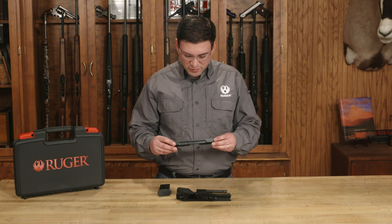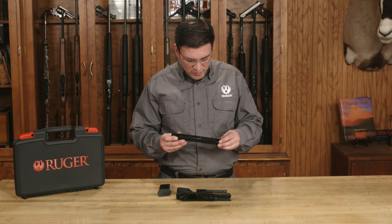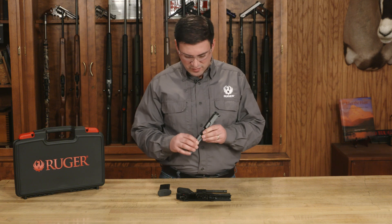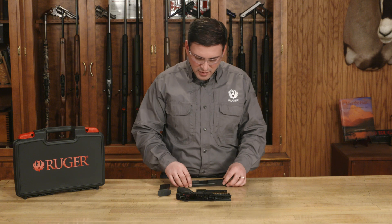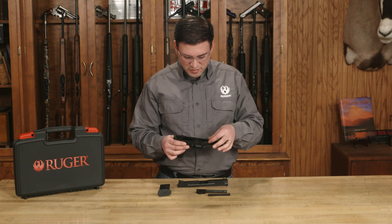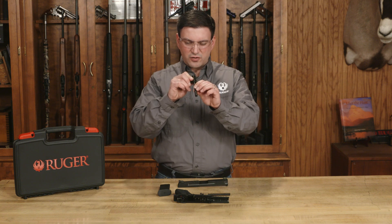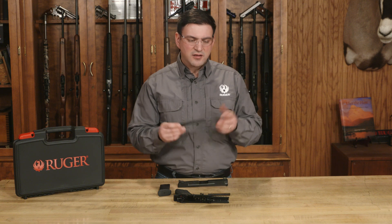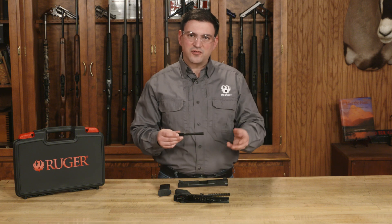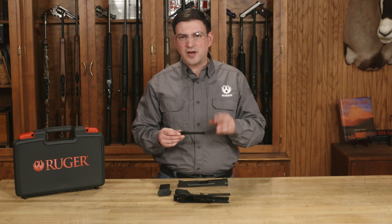Whenever I clean my pistols, I'm always checking for excessive wear. You're going to take a look at the rails. We want to make sure that our extractor has proper tension and that it's not chipped or cracked in any way. We can take a look at the ejector, the hammer, and the frame rails. You can check the barrel — look through it, take a look at the rifling, make sure the chamber is clean. If you see anything that looks out of place, you can talk to a gunsmith or call Ruger customer service. You always want to maintain your pistol in top condition.